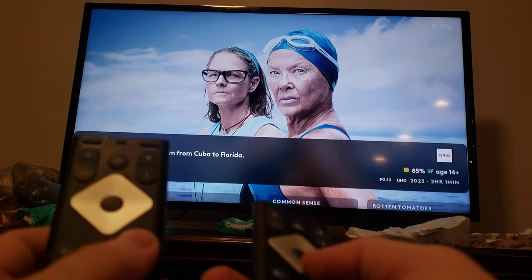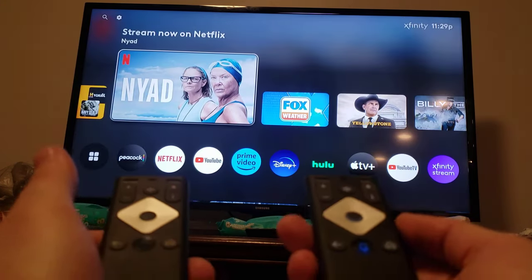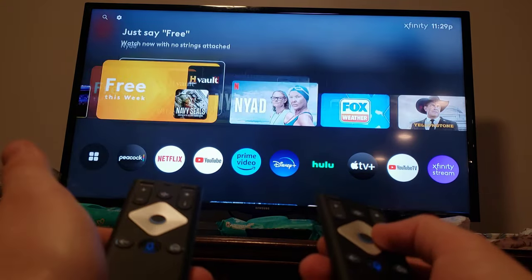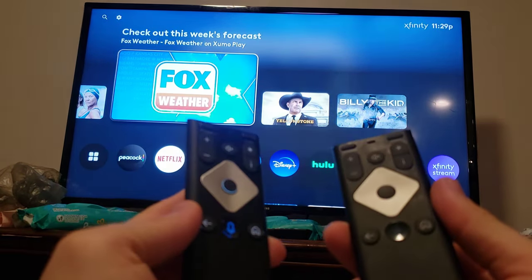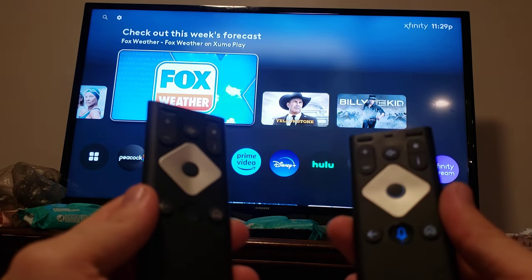Alright, so now both remotes are working. So there you go, that's how you do it. Thank you guys for watching these videos, and I hope this helps you. I will try to respond to the comments as much as I can. Thanks. Bye.